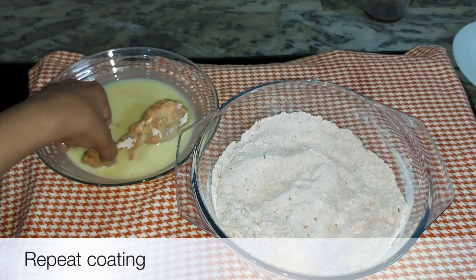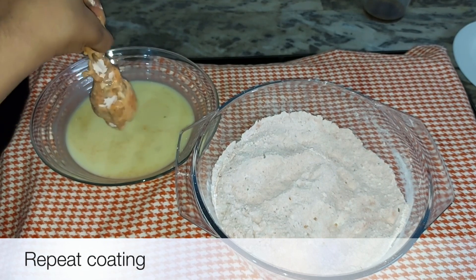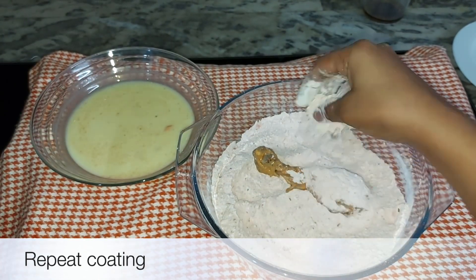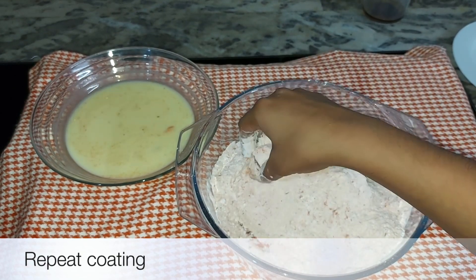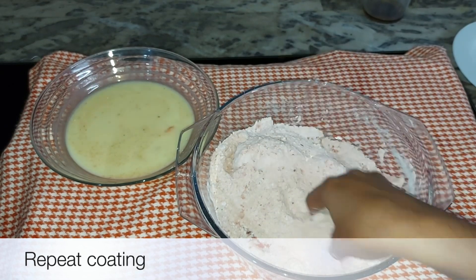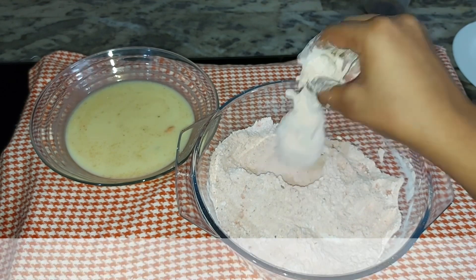Now I am going to add the honey. We will put it in the pan — always put it in the pan.